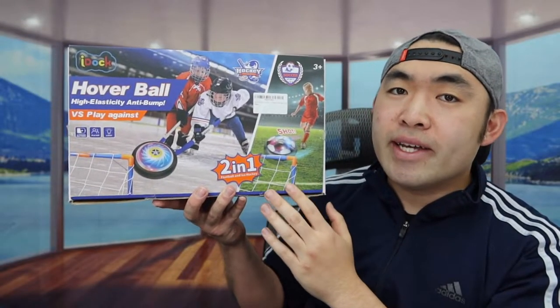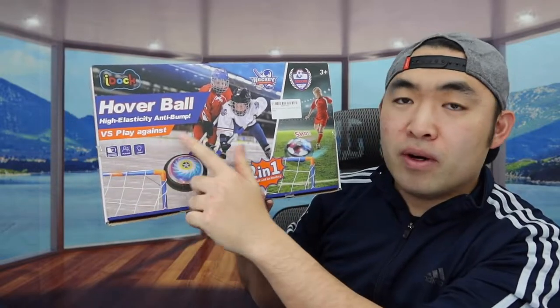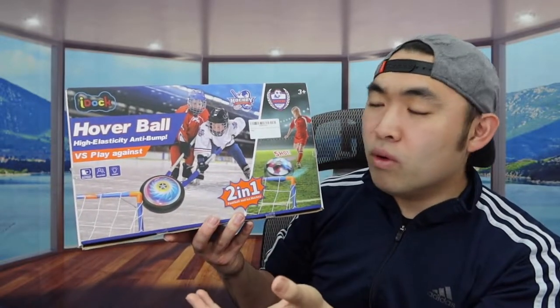Hey, welcome back to the episode of Is It Worth It? For today's episode we got this cool Amidronga here, and basically what this is, it's a hover ball game. The way this product is designed allows you to use it as a two-in-one sport — it's basically like playing hockey and soccer combined, which is pretty cool.